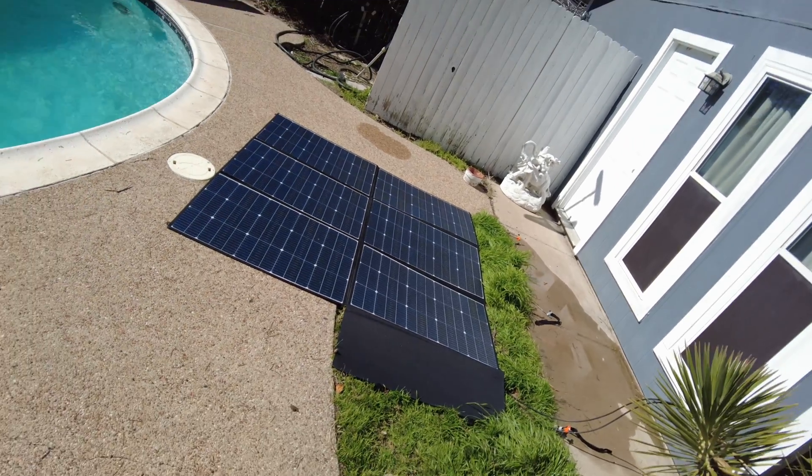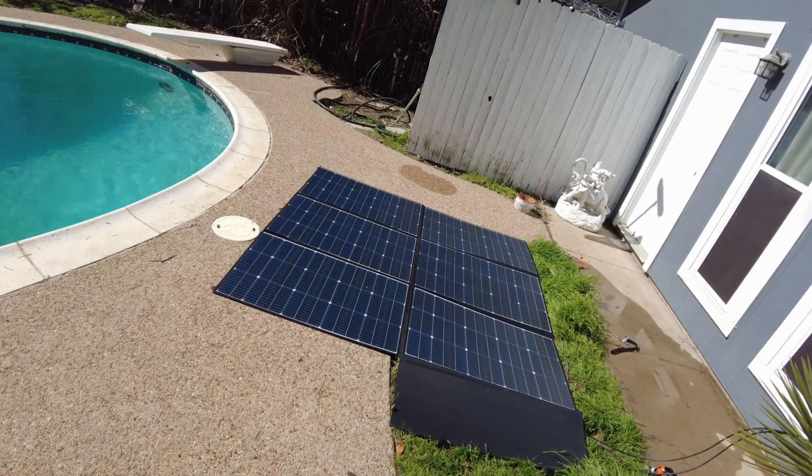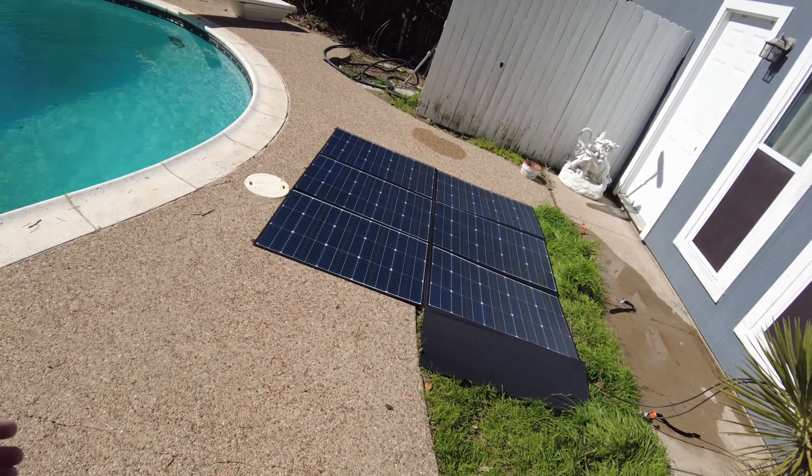Alright guys, I think that's going to be it for the video. Let me know what you think about this monster portable solar panel — I'll leave links in the description and I'll catch you in the next one.